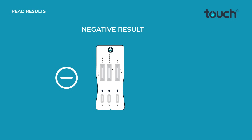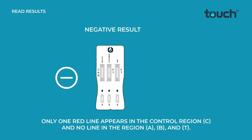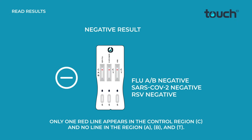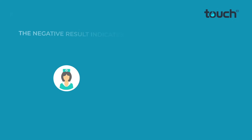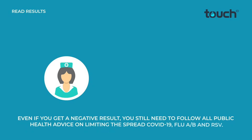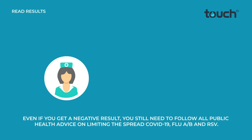Negative result: only one red line appears in the control region C and no line in region A, B, or T. The negative result indicates that there are no RSV, Flu A/B, or COVID-19 particles in the sample, or the number of viral particles is below the detectable range. Even if you get a negative result, you still need to follow all public health advice on limiting the spread of COVID-19, Flu A/B, and RSV.